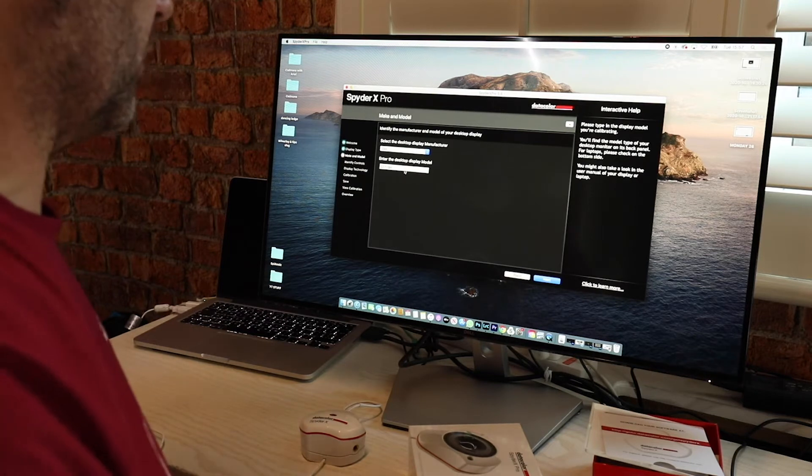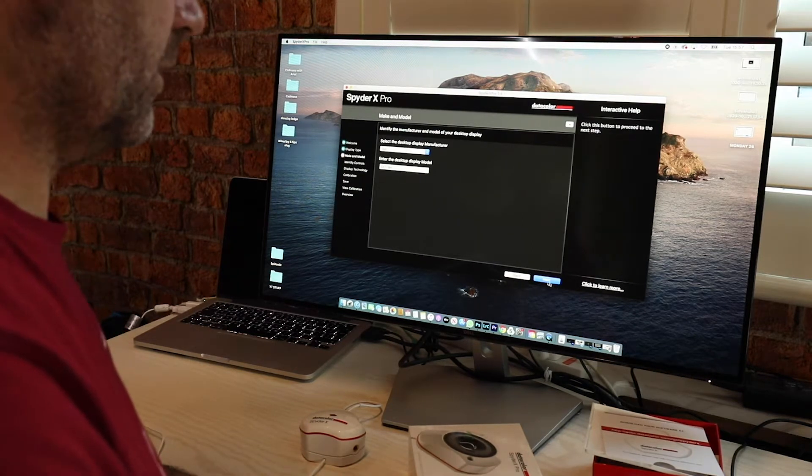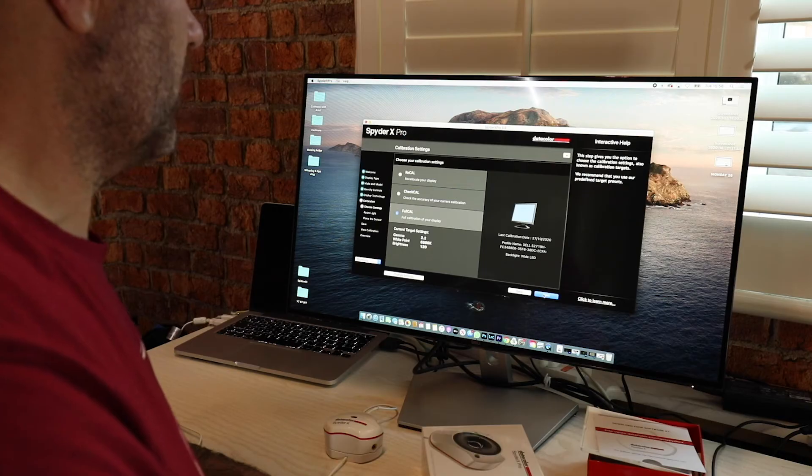Desktop or laptop — I'm going to say it's a desktop, so we'll click desktop, next. Select the display manufacturer — it's already worked out that it's a Dell, it's even got the right display model, S2719H, so that's all good. Brightness — now it's going to go through a brightness check. Please select backlight — this is a wide LED, I know that's a wide LED, so we'll click wide LED. Select this if your monitor is wide gamut, so it's colour space. Choose your calibration settings — I'm going to go for a full calibration, so let's go next.